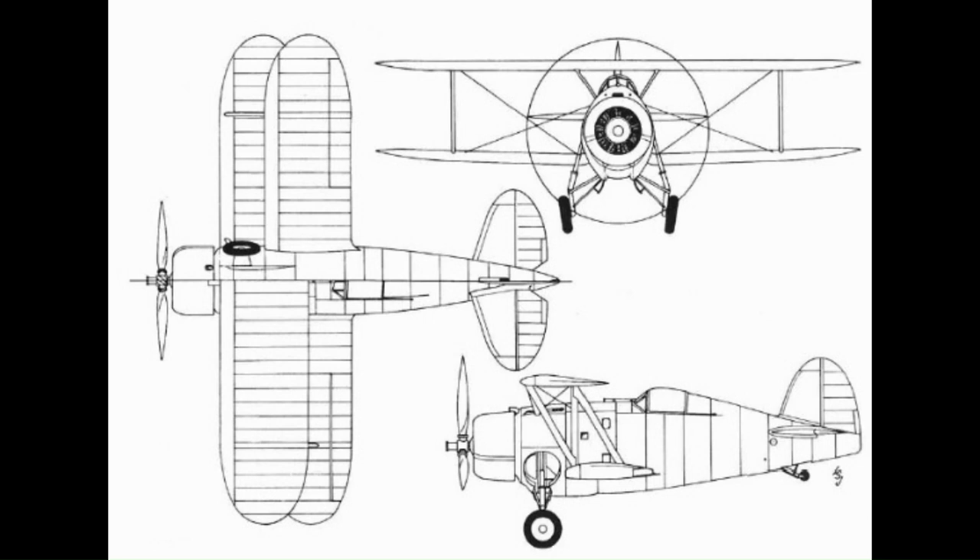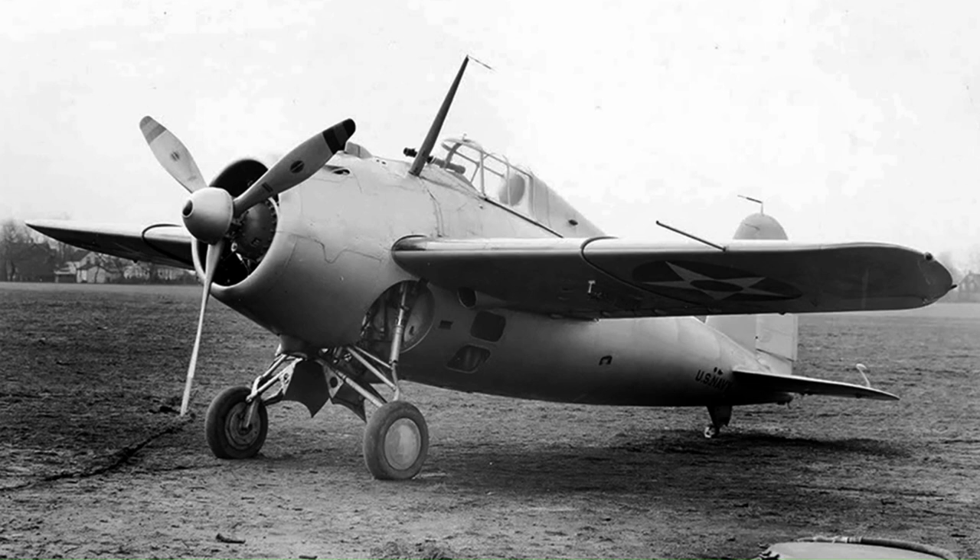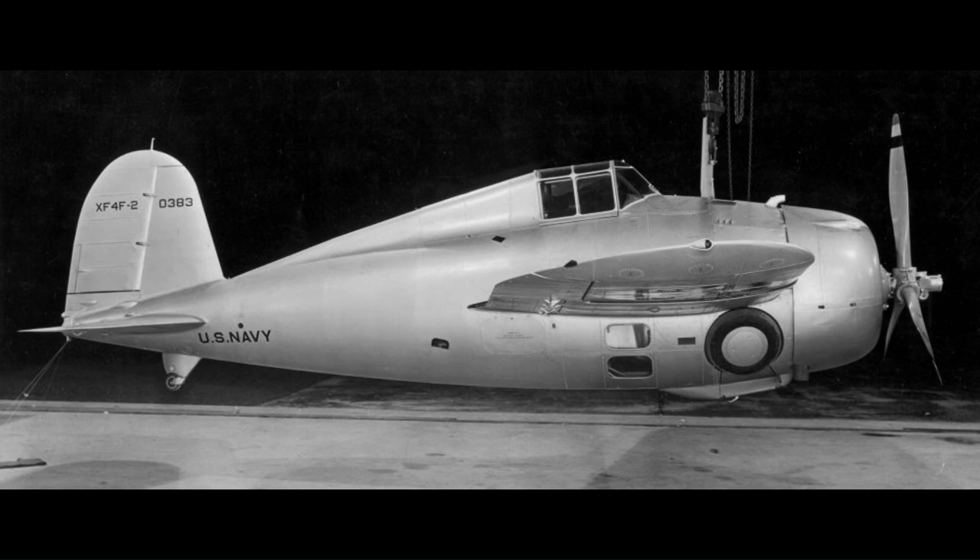It was clear to Grumman that the XF4F-1 would be inferior to the Brewster monoplane, so Grumman abandoned the XF4F-1, designing instead a new monoplane fighter, the XF4F-2. The XF4F-2 would retain the same fuselage-mounted, hand-cranked main landing gear as the F3F, with a relatively narrow track — the unusual manually retractable main landing gear design used on all Grumman's US Navy fighters up to and through the F4F.